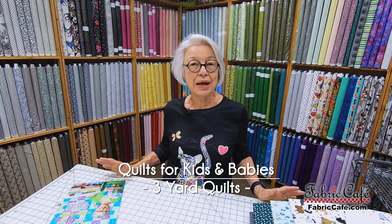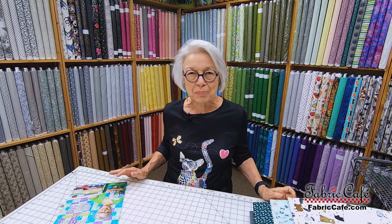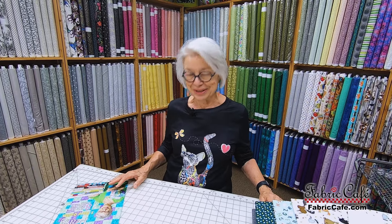Hi, it's Donna Robertson with Fabric Cafe, and today we're going to look at some of the cutest baby fabrics you've ever seen. If you like making baby quilts, children's quilts, maybe you do them for charity purposes, maybe you do it for your very first grandchild like I did. I was so excited when I found out I was going to be a grandma and I immediately went out and bought fabric. I didn't know how to quilt yet but I went out and bought fabric, and that was my first quilt.